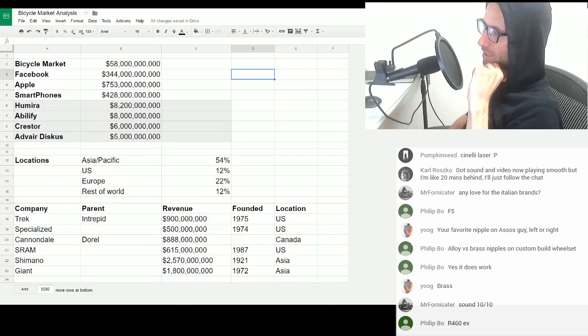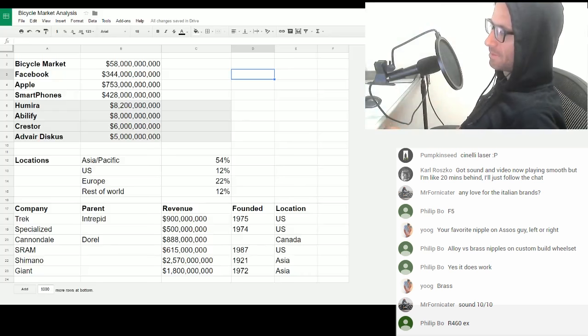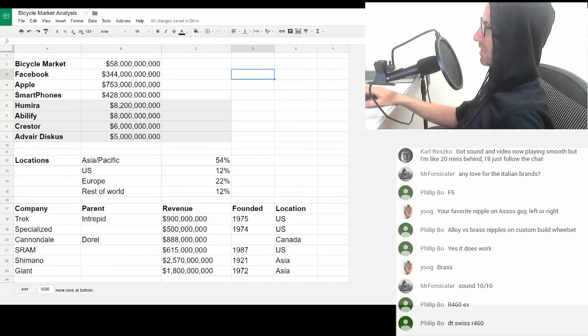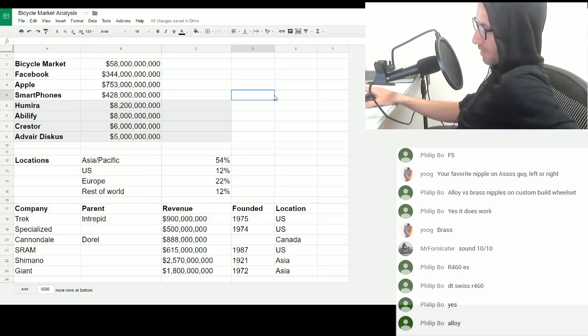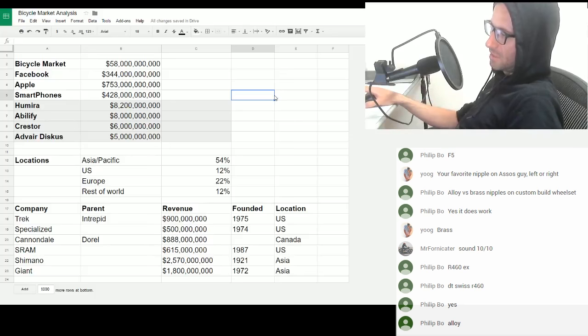We've got 26 people watching now. Should we get into it? What's an R4? What's an R460? Is it aluminium? So DT Swiss aluminium — just go for alloy then. Alloy nipples.